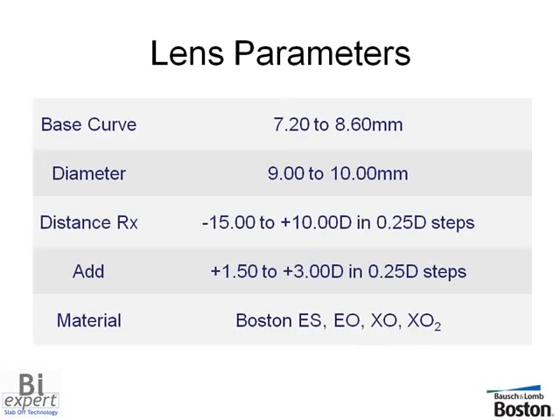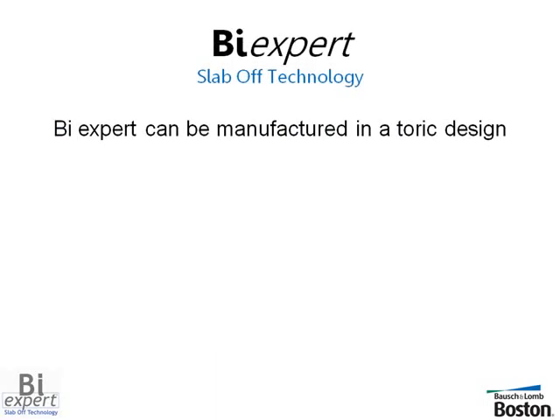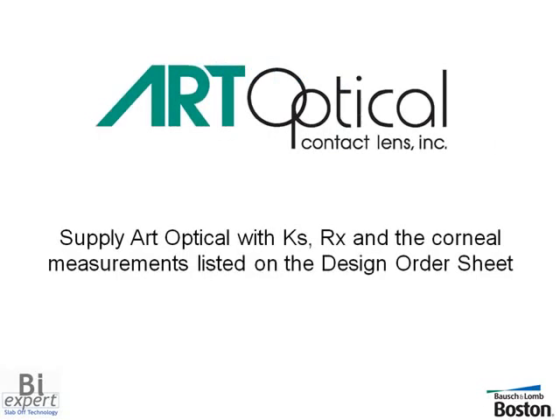The BiExpert lens with Slab-Off technology is available in a wide range of parameters to meet the needs of most presbyopic patients. For patients with higher degrees of astigmatism, the lens can even be manufactured in a toric design. Simply supply Art Optical with Ks, RX, and the corneal measurements we've already discussed.